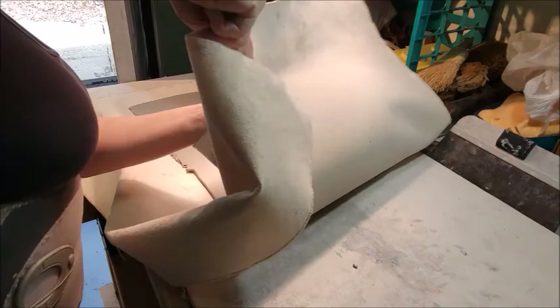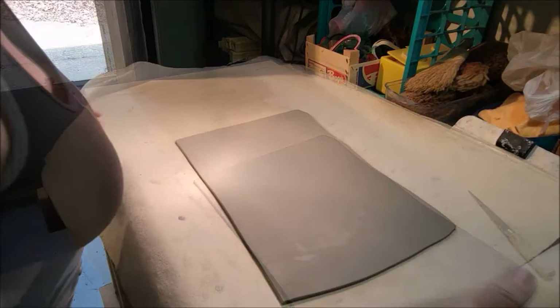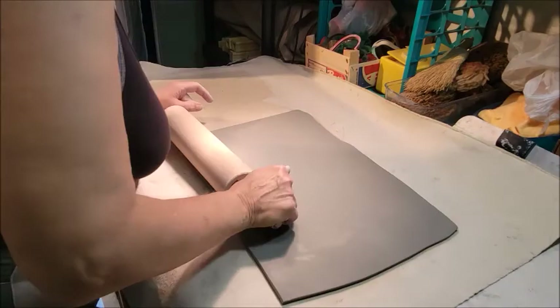Peel it off that canvas because it will stick on there a little bit. Since this piece is so large, I'm going to go ahead and cut a piece off and save that for a little bit later. Always wipe off your rolling pin because if you have any debris on it, that debris is going to stick in your nice clean surface. You want it nice and clean.